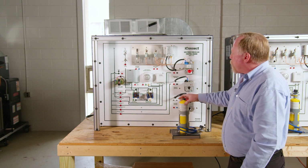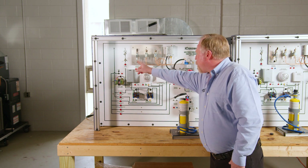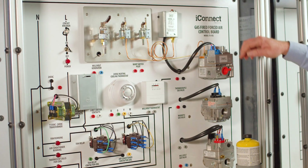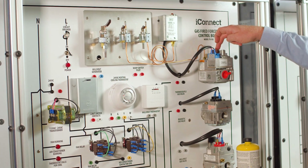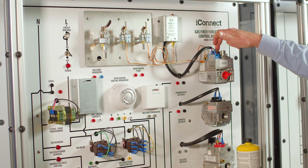You can put a propane tank — this here is a MAP tank — and you can actually hook up the tank to each one of these pilots. You can actually demonstrate to the student how to hold down that button for 30 seconds to make sure it stays lit.